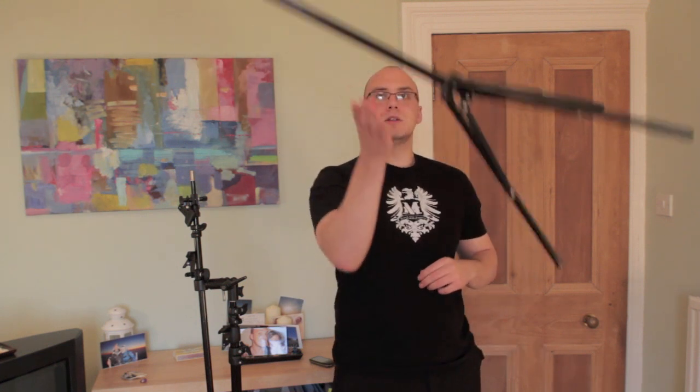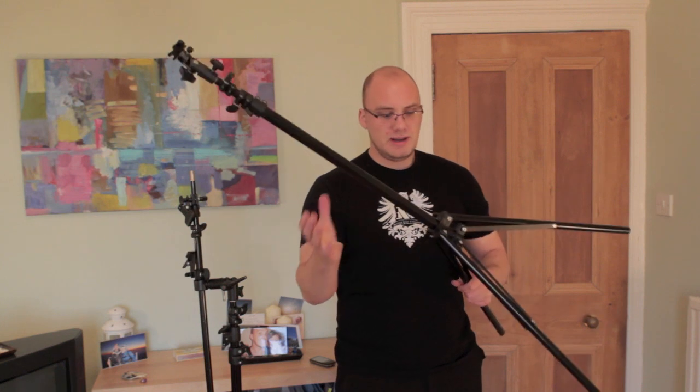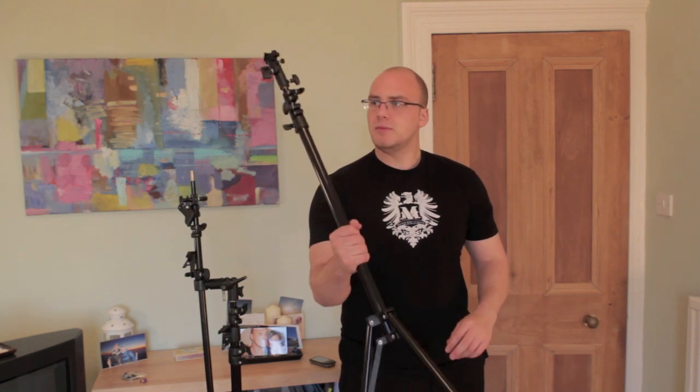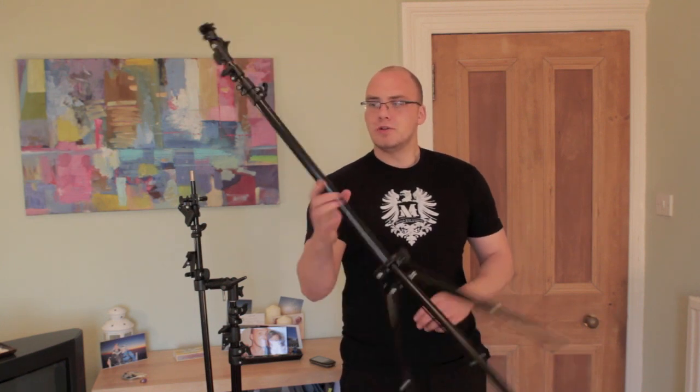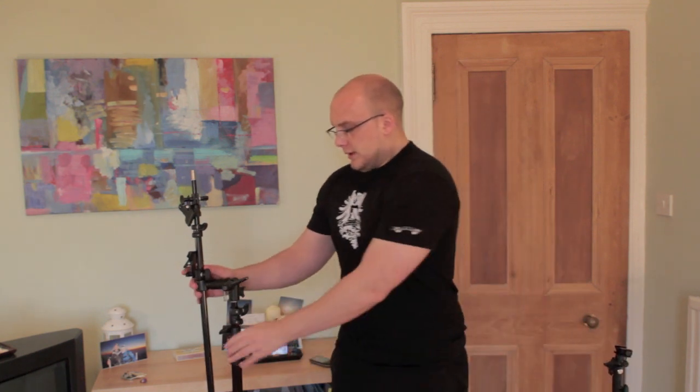Height is one thing to take into account. Weight is another. This one's really lightweight — you can throw it around, it's not going to do any damage. If you drop it, it's not going to break. It's pretty well made. This is just an unbranded one — I think this is one from the shop Calumet, which I buy quite a lot of my stuff from.